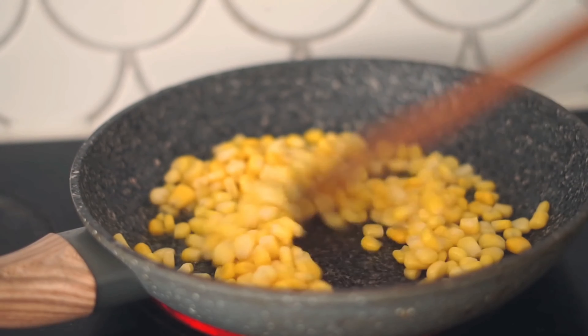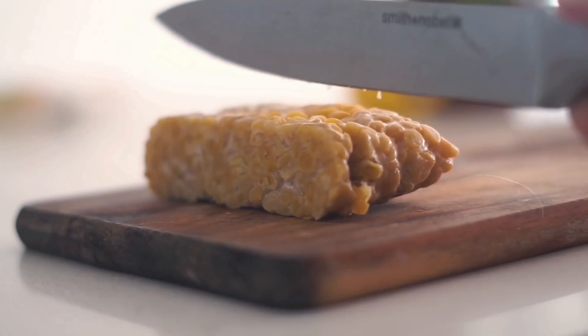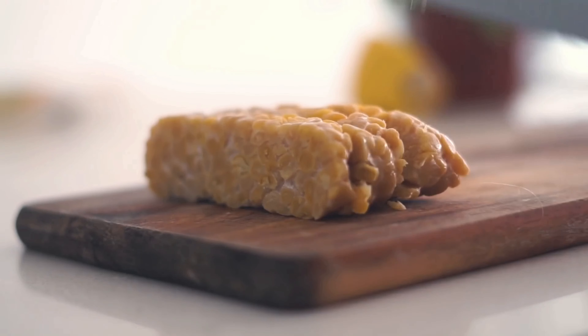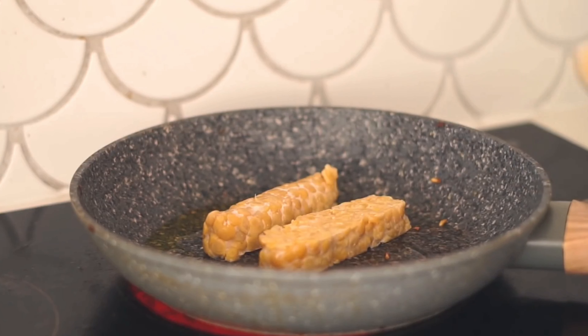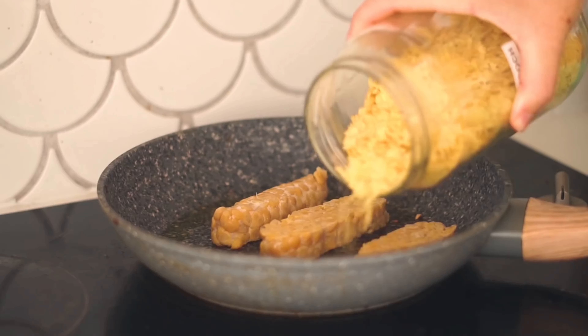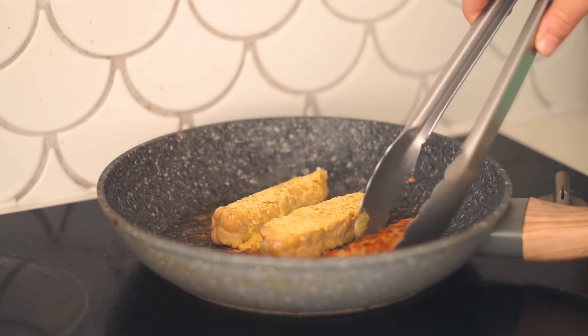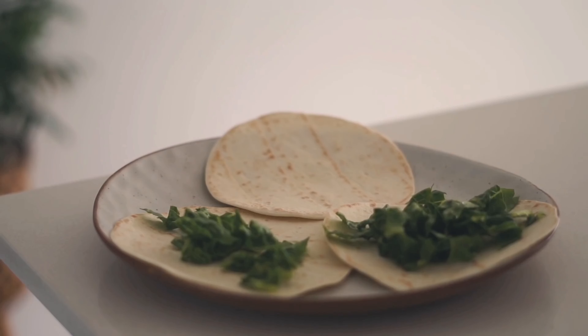In a pan I put some olive oil and some corn to char it up for the tacos. Then we're moving on to chickpea tempeh, which you see a lot on my channel because it's one of my favorite forms of protein. I added some nutritional yeast and cooked it in the pan until it was nice and crispy.